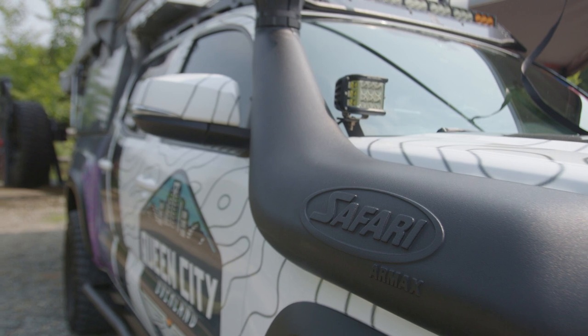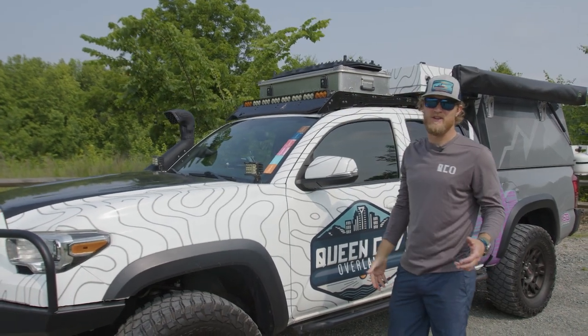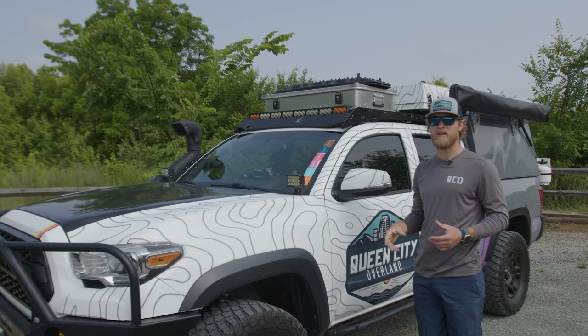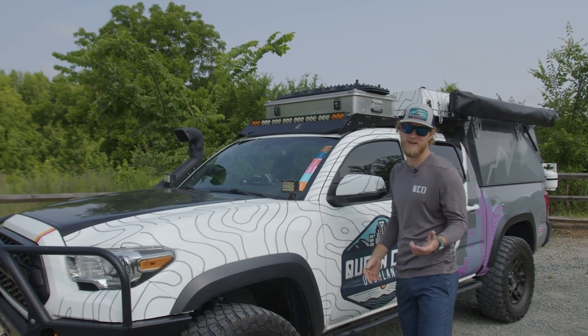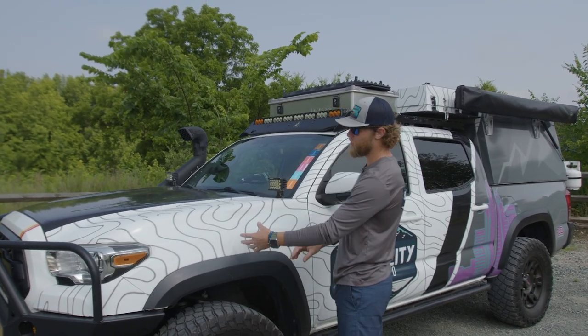On the far side of the car, I went with the Safari Snorkel. There's a bunch of different companies out there - they all kind of do the same thing. I just liked the look of that one, but if you're going to be driving a lot of dusty roads or any of that type of element, you're definitely going to want one of those. It helps the car breathe a little bit better. Plus, if you do end up getting into water, you're not pulling air from right here - you're pulling it from up top.